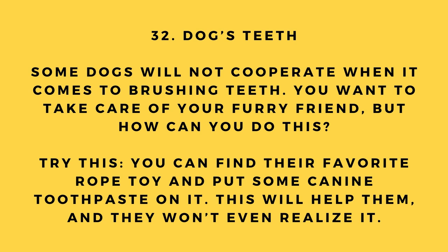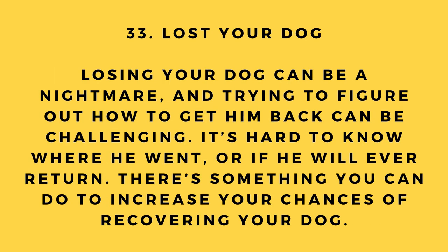Hack number 32: Dog's teeth. Some dogs won't cooperate when it comes to brushing their teeth. Try this: find their favorite rope toy and put some canine toothpaste on it. This will help clean their teeth and they won't even realize it.